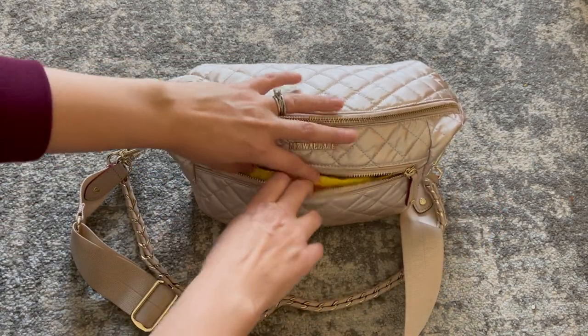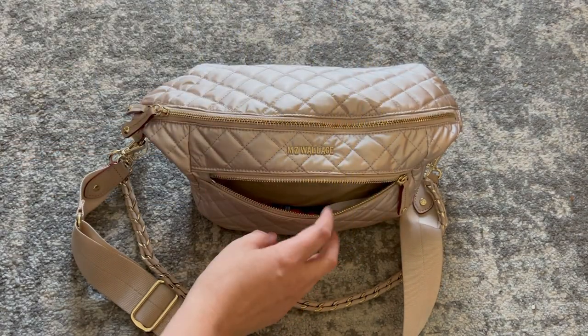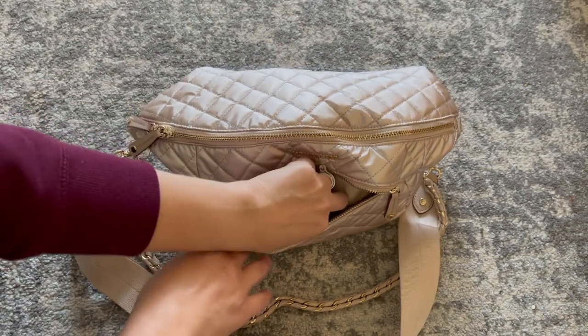This little pocket right in front — let me show you what I have in there. First up, I have a pack of wet ones, those are hand wipes. I have my Touchland hand sanitizer. This was their collaboration with Disney, so it has Mickey Mouse, which is so cute. I have my AirPods right here.